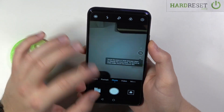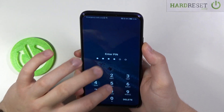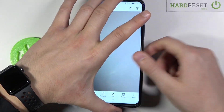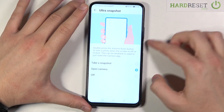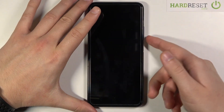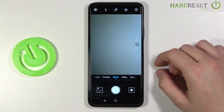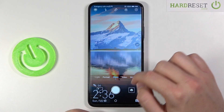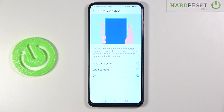It's very useful, and you can also change it to normally opening the camera without taking a photo. So let's choose 'open the camera'. Lock the device, then double press the volume down button, and as you can see the camera opens. You can also turn off this option by choosing the last setting.